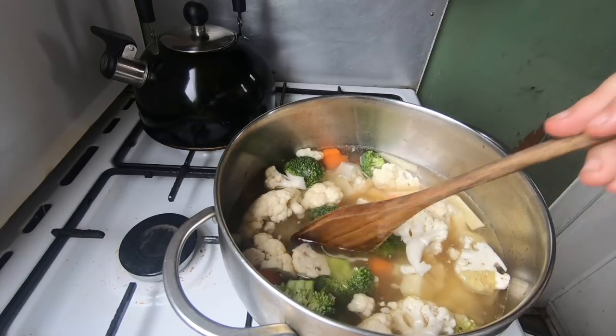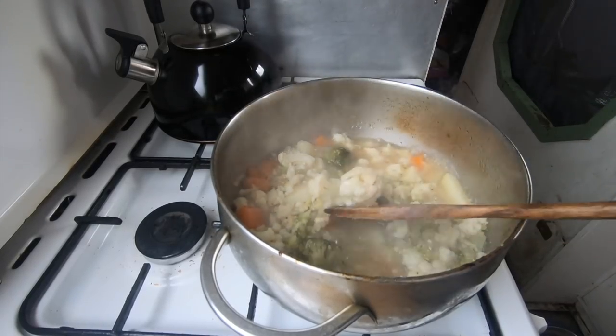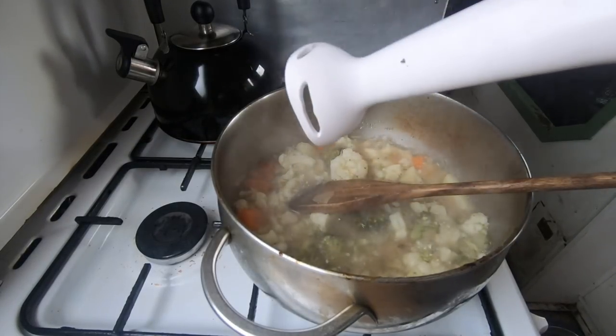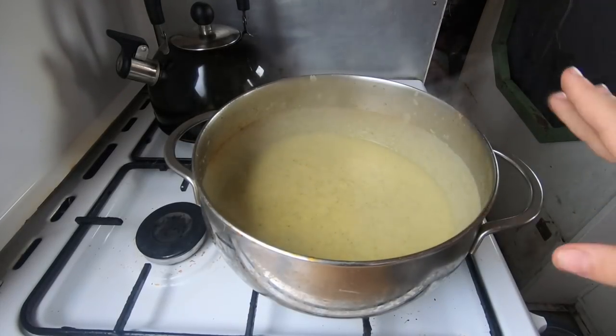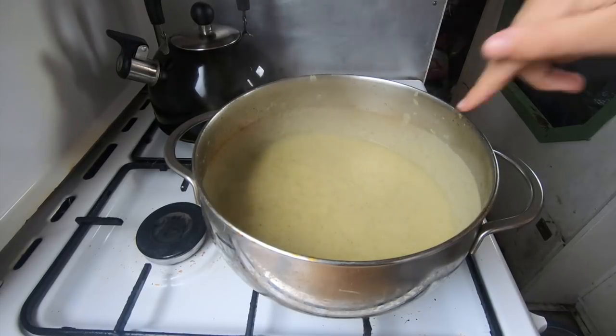This is what it looks like all softened up. Now we're going to blend it and then add the cheese. Here's the soup all blended up — you can have it as chunky or smooth as you want. I don't like chunks so we've made it really smooth.